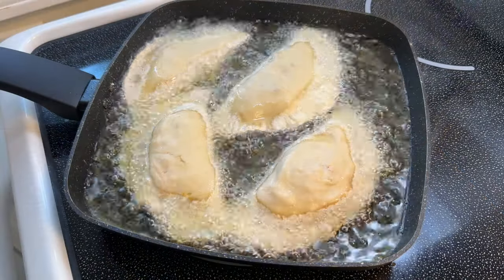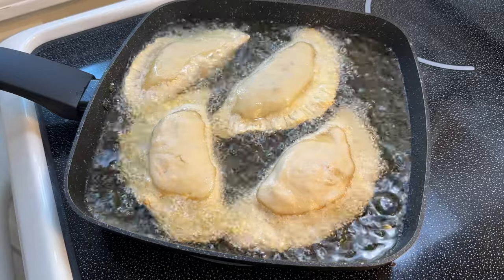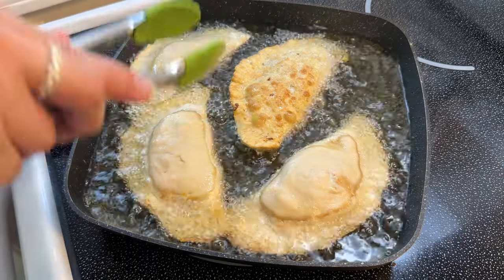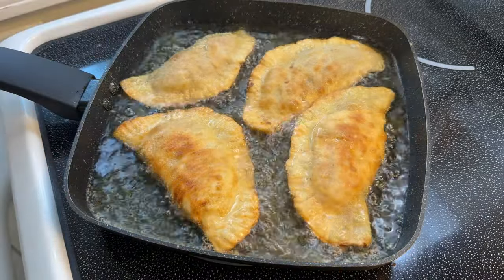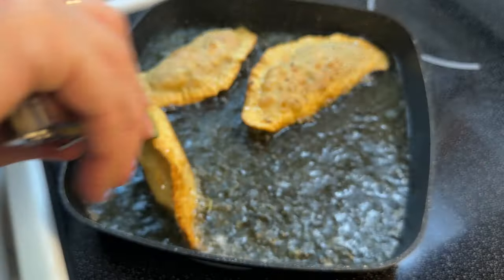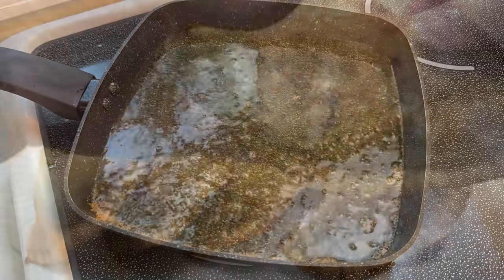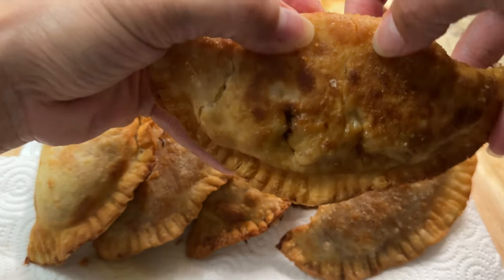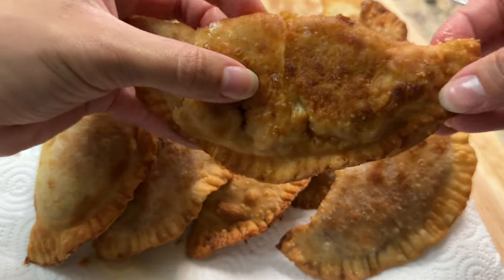Now it's time to fry up the empanadillas. Make sure you do this in batches and do not overcrowd your pan — overcrowding will reduce the temperature of the oil and won't give you nice even cooking. Just fry them on both sides for about two minutes or until they're nice and golden. And just like that, the empanadillas are done and they came out amazing — super flavorful and tender.